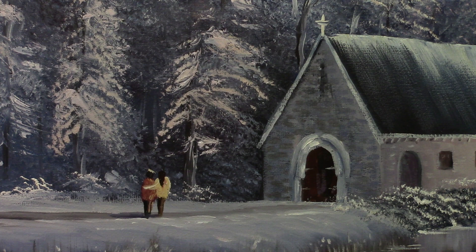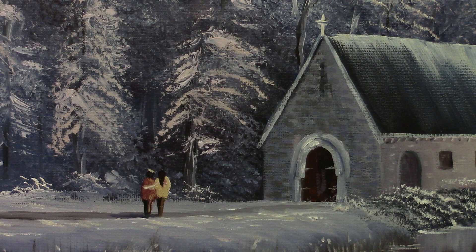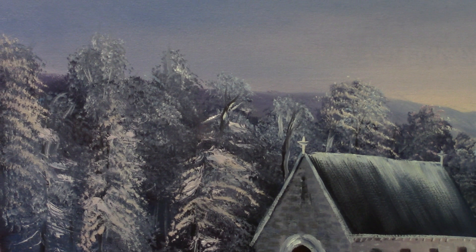With my little pointy brush I add little lights here and there on the snow with Naples yellow and white, just to add a little texture. I think we are probably done. Let me zoom back slowly and show you what we have created.